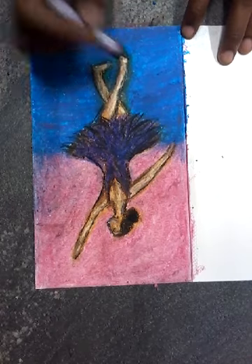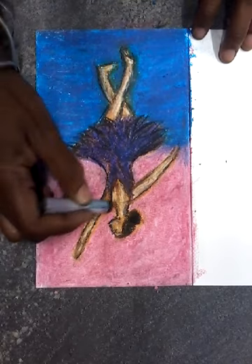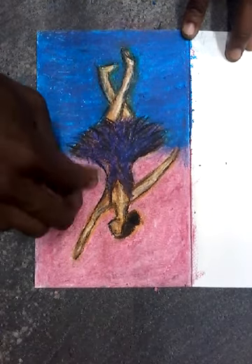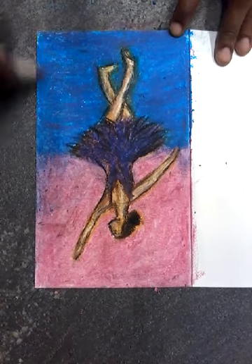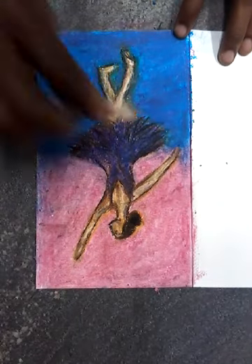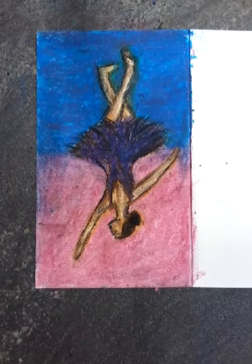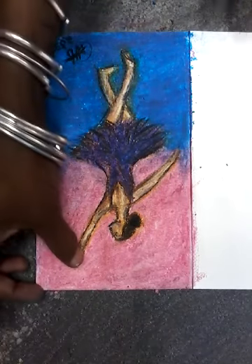And there she is! I think it's kind of cute for a quick drawing. There she is — she's done.